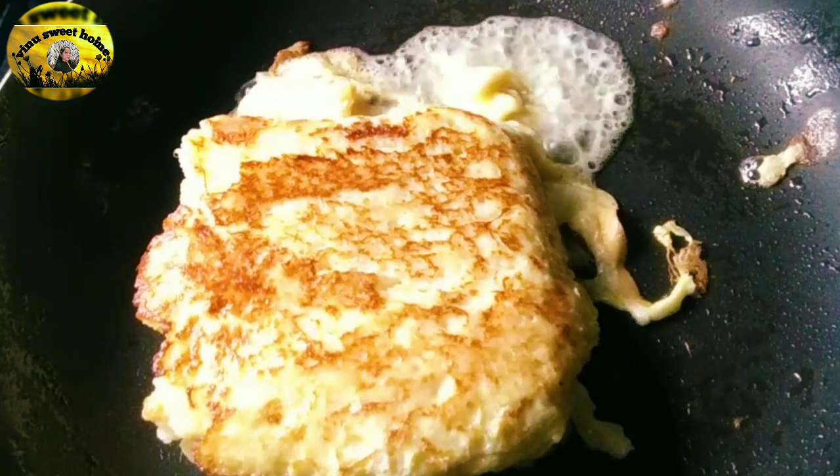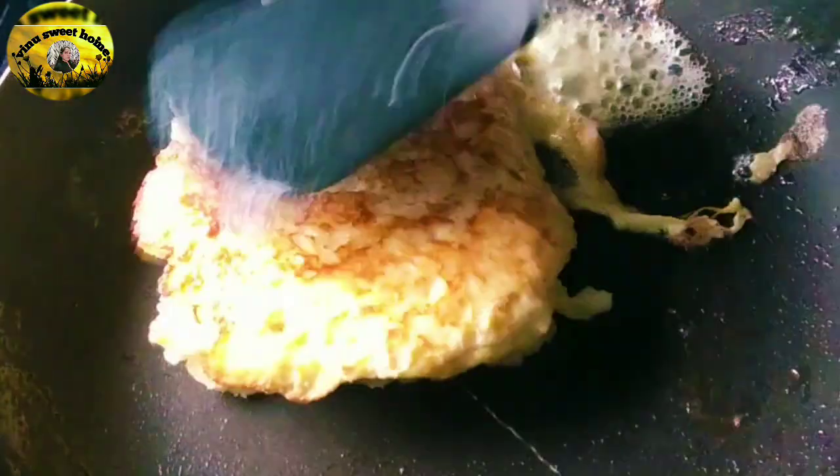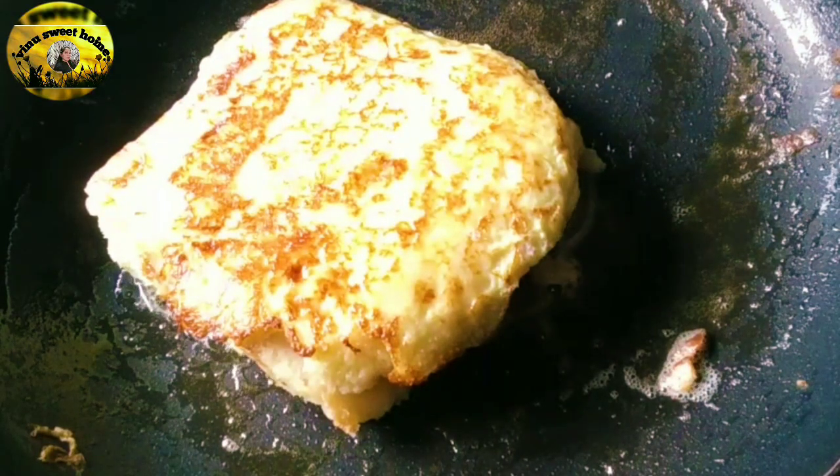It's very tasty. It's very healthy. It's very easy to make.